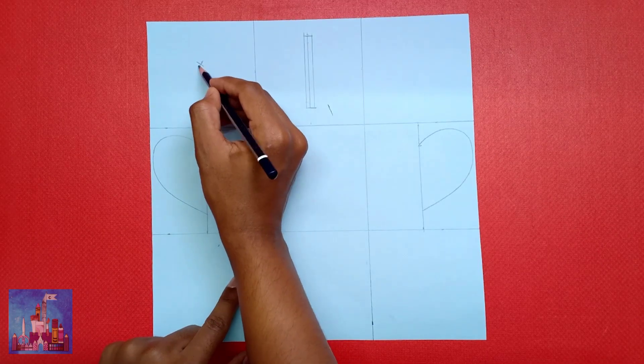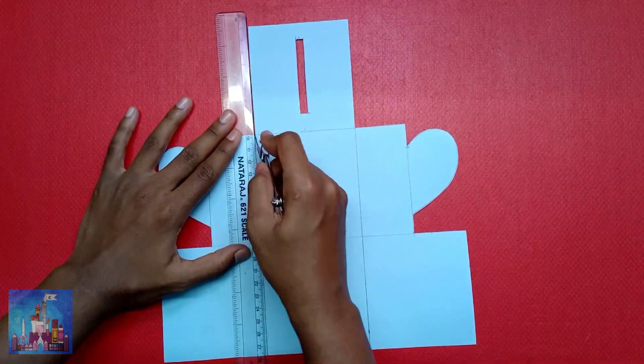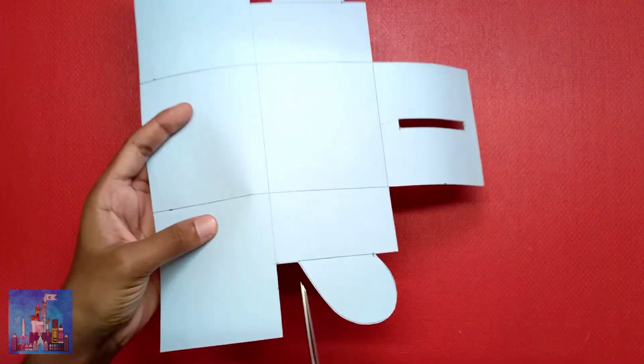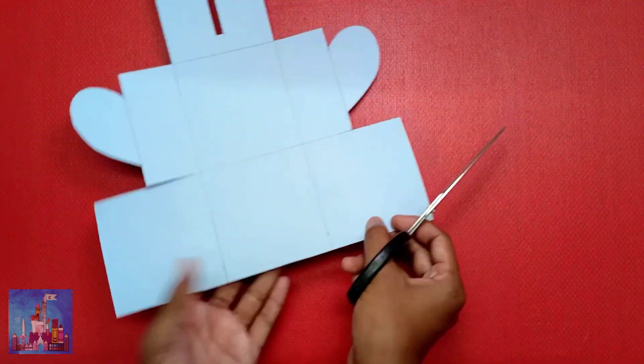Cut the slit and also the sides. Score the lines, cut the sides, and give a trim on the sides as shown.